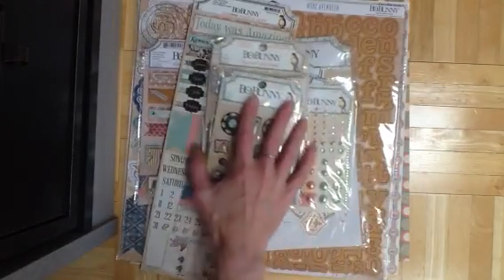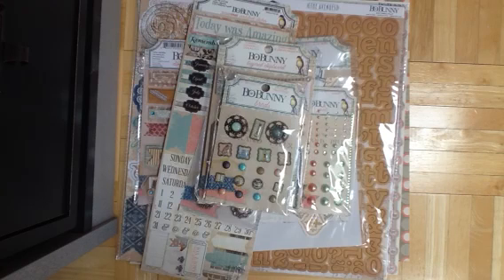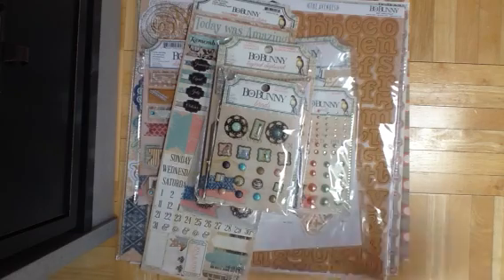Thanks so much for watching — that was my Bow Bunny box. I hope you guys enjoyed seeing all the new collections, and I'll be back with some layouts soon. Thanks, bye!